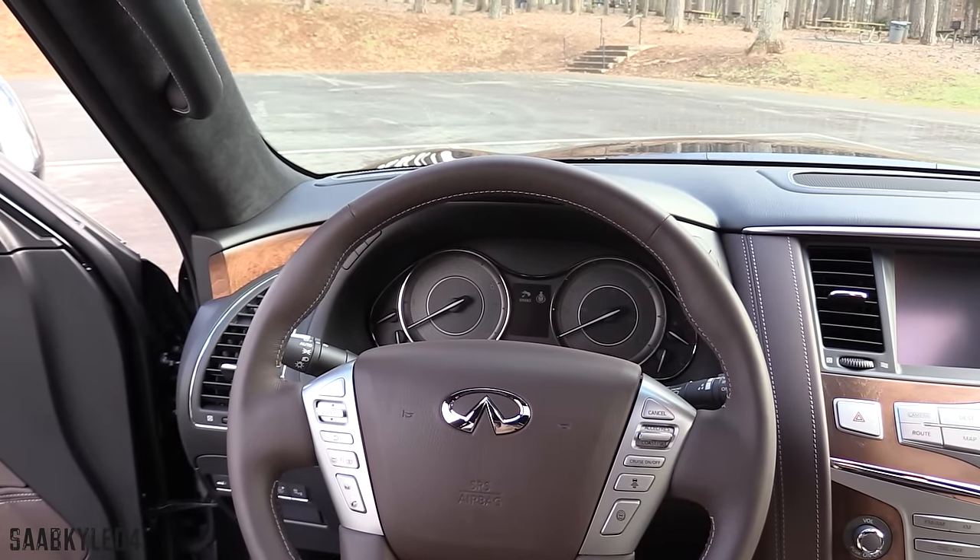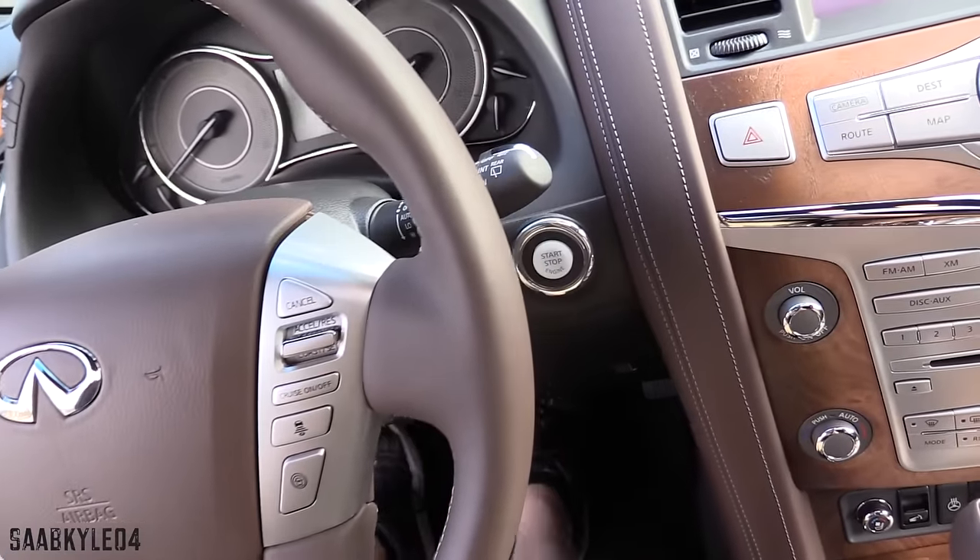To start, make sure you have the key fob within the interior, then simply put your foot on the brake and hit the dash-mounted button to go.